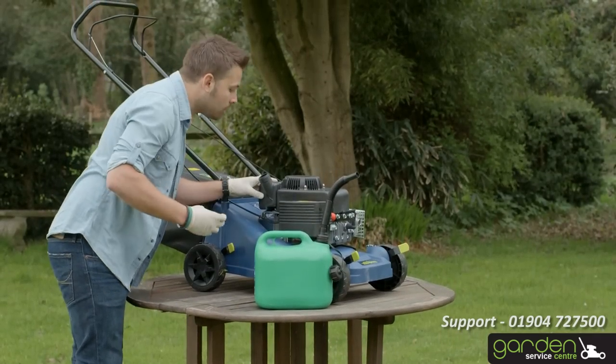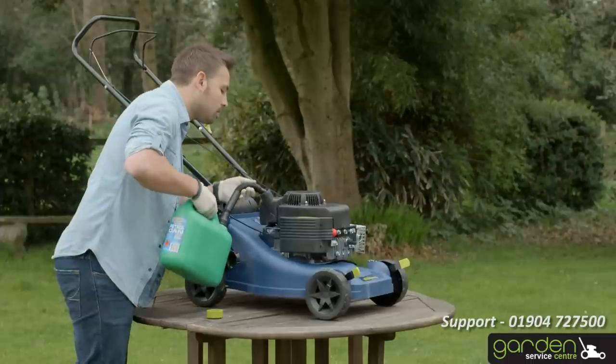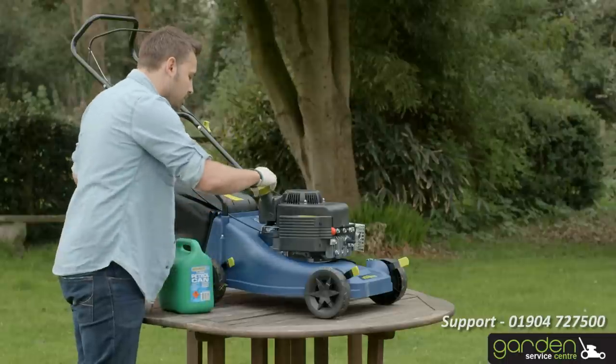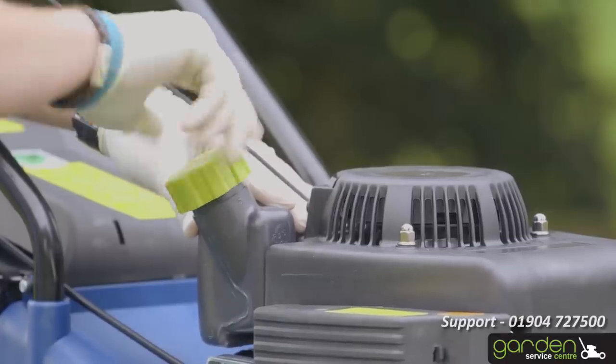Refill the tank using fresh unleaded petrol following the instructions in your user guide. Make sure not to overfill the mower. As a rule, there should never be any fuel within the filling neck. Clean up any splashes or overflowed petrol and replace the filler cap, making sure the cap is finger tight.